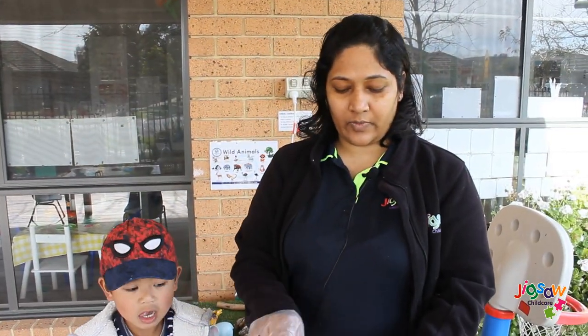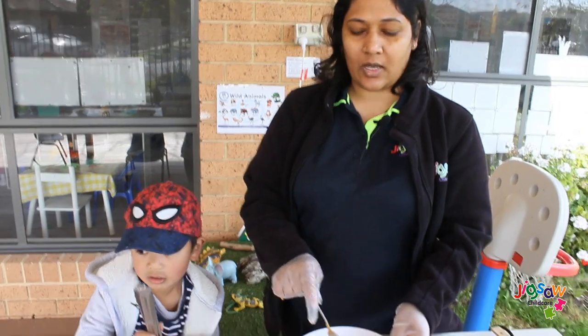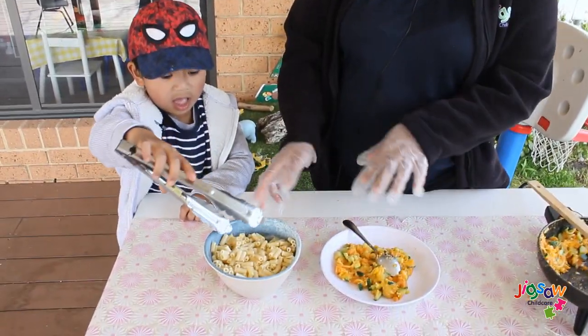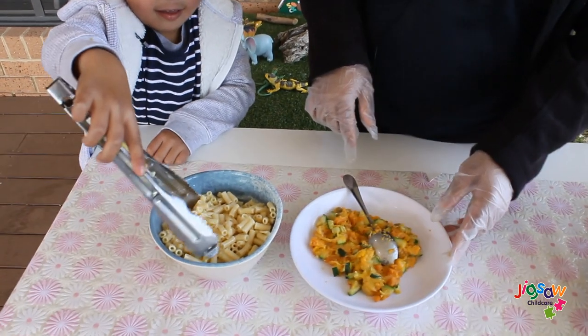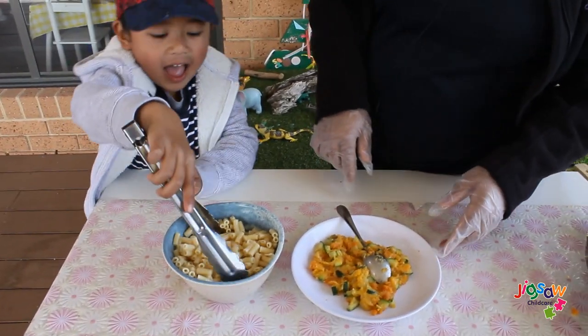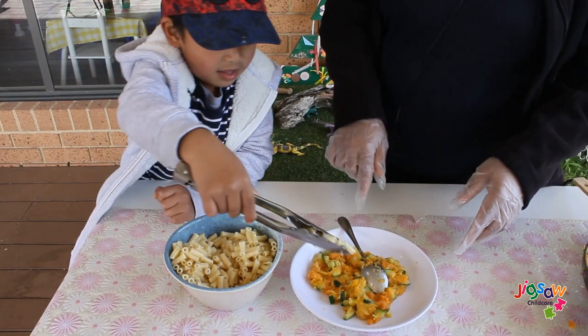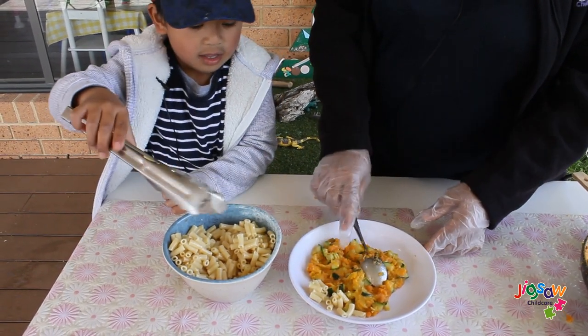Now we have mixed all the vegetables together with the cheese. You can invite your child to help you with mixing the pasta and vegetables together. You can put some vegetable pasta in here — a little bit more.